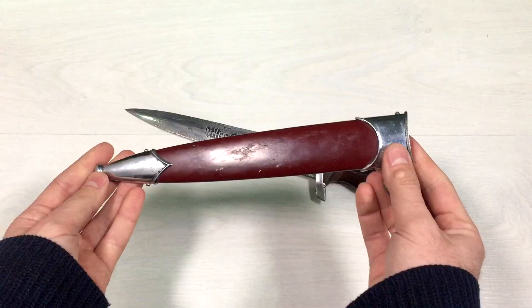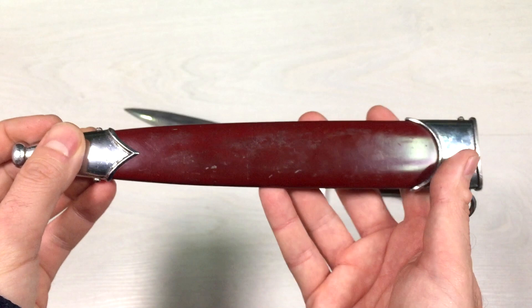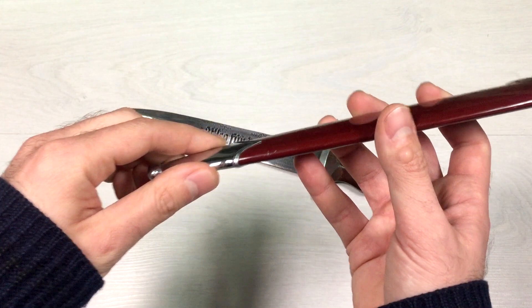Let's get to the dagger. This is the scabbard — we have some corrosion here on the nickel plating. It has a baked red color and we don't have any signs on the scabbard. Here is the top part. Very interesting is that on the bottom we have two screws, as well as on the top.